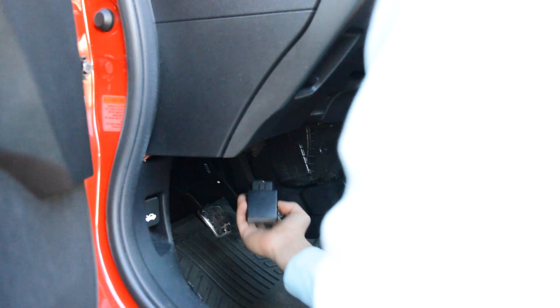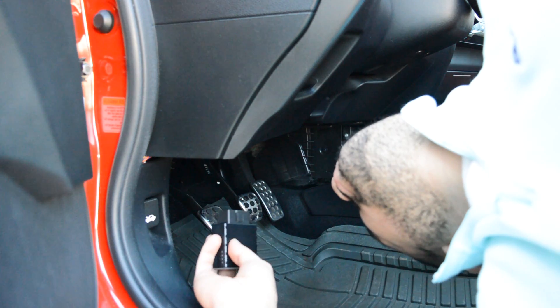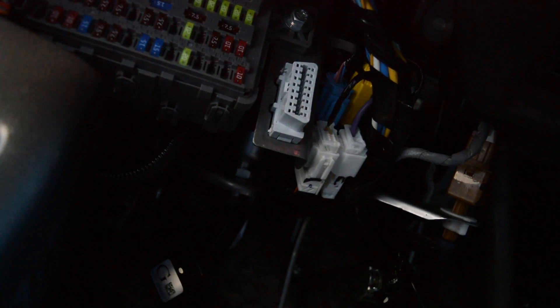This device should fit in most vehicles from 1996 until present as long as the vehicle has an OBD connector. Typically the connector is located under your steering wheel but above the pedals and is in the shape of a trapezoid. Once you see this connector, simply plug in the device.